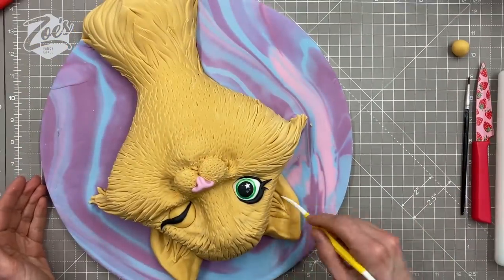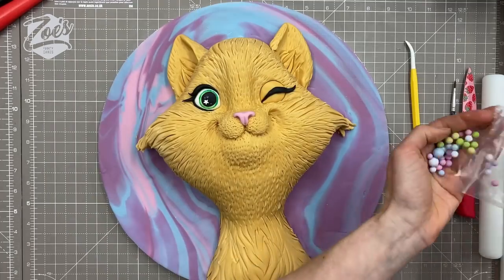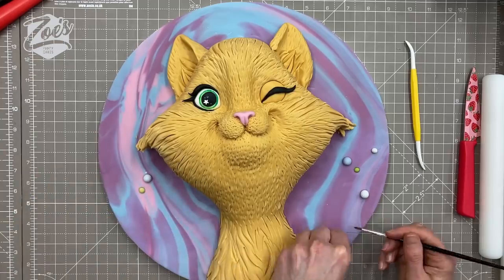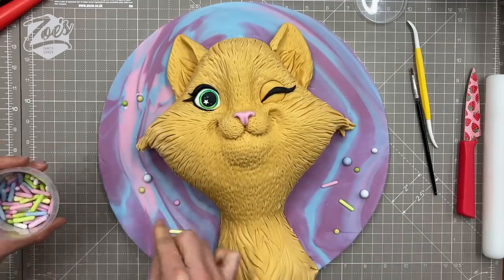Let's decorate the board with some sprinkles. These ones have got chocolate in the middle — I'll put a link below to which ones I used. The rod-shaped sprinkles have raw spaghetti in the middle, so the round ones definitely taste nicer. I probably wouldn't eat the rod ones even though they are edible.